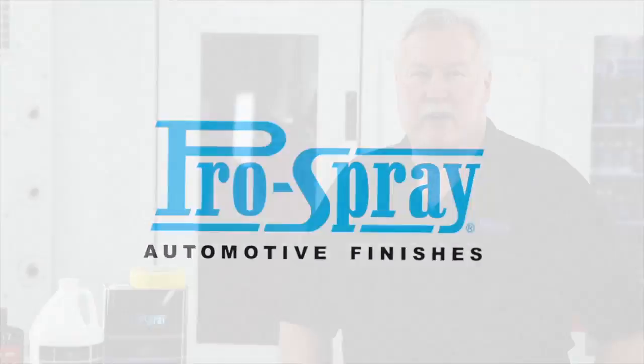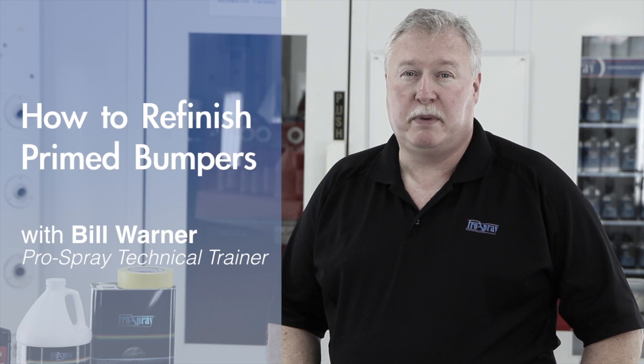I'm Bill Warner with Pro Spray Automotive Finishes, and in this video we're going to be discussing preparation of primed bumper covers. Bumper refinishing is one of the most important parts of automotive repair today.